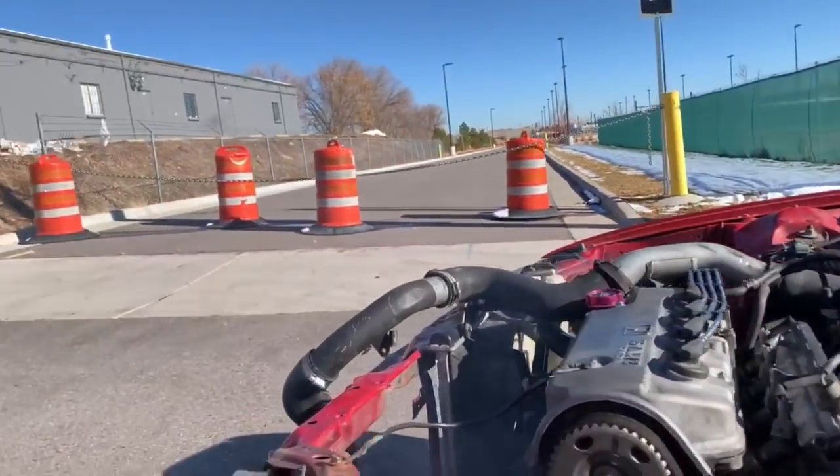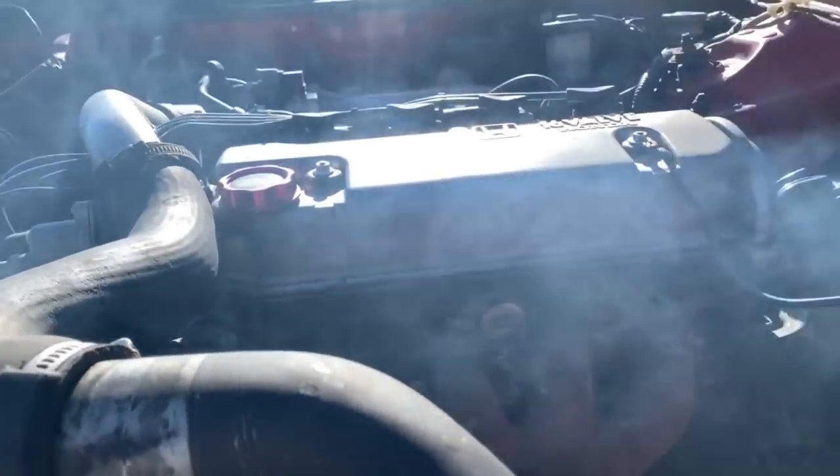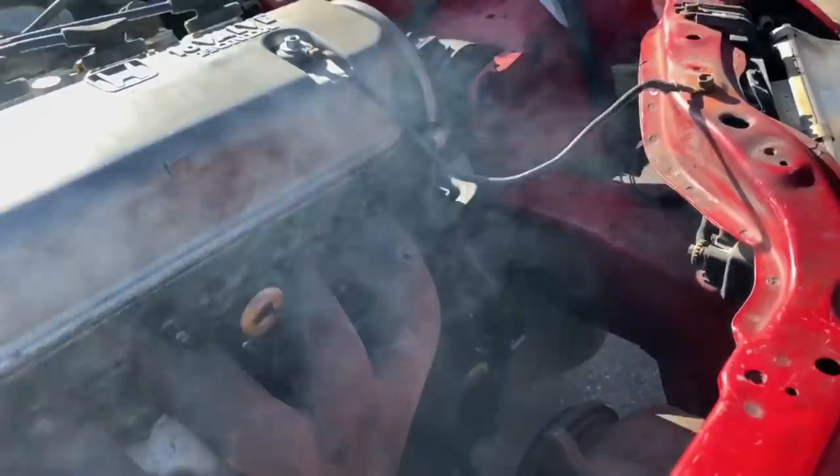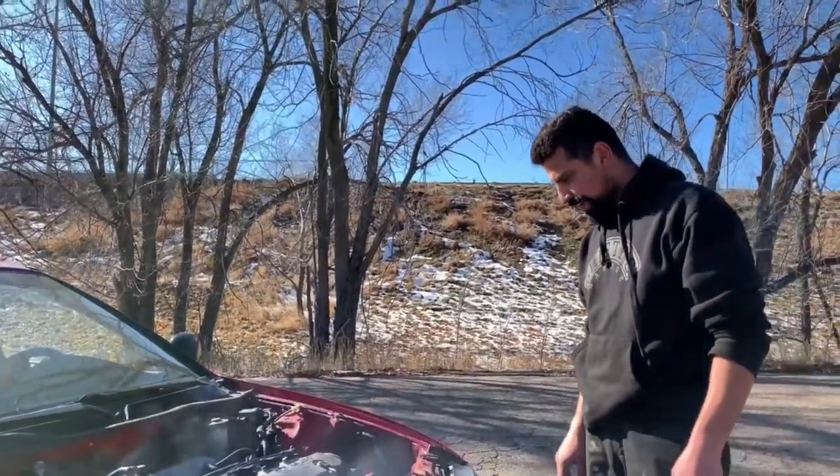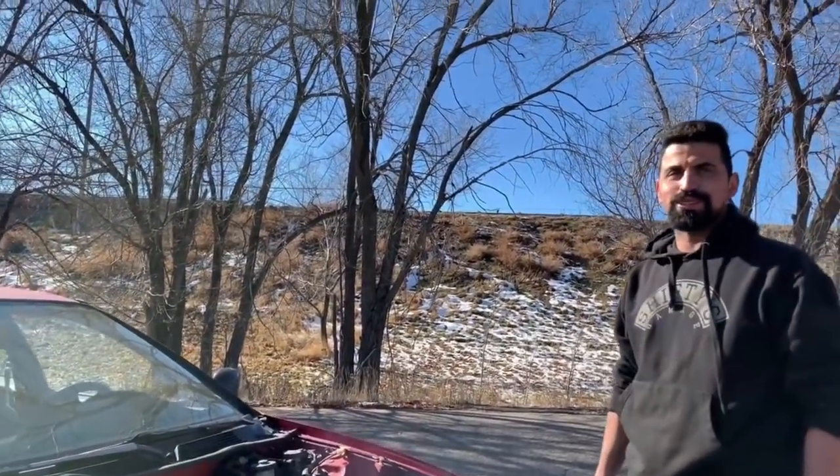What's smoking? The valve cover is leaking a lot, I think. There's oil coming out of the exhaust side — a lot of it. And we need like a few more liters. That's not enough.